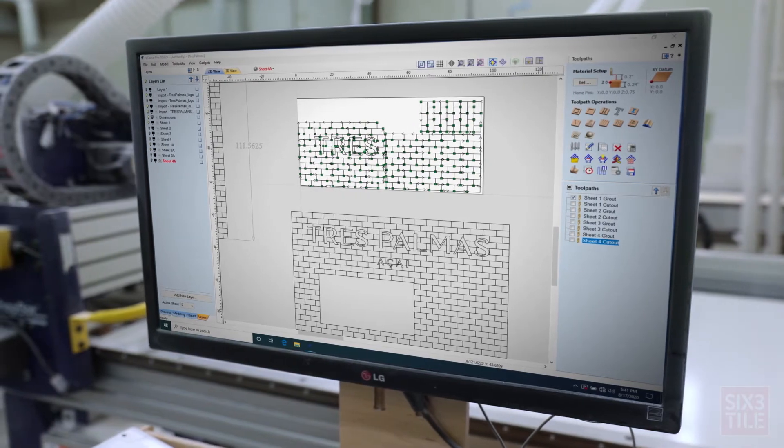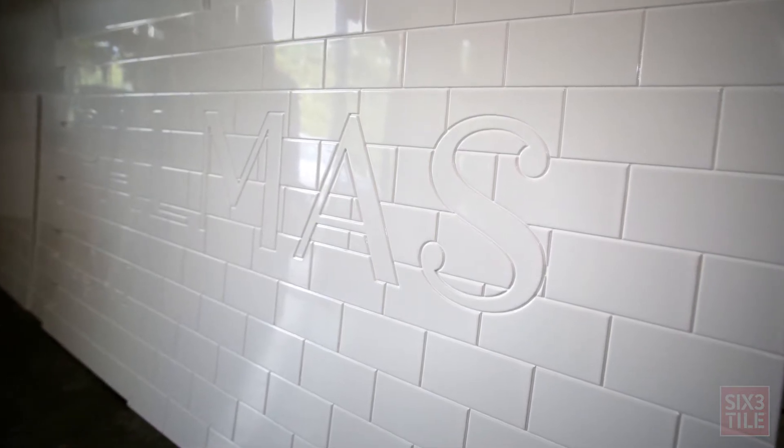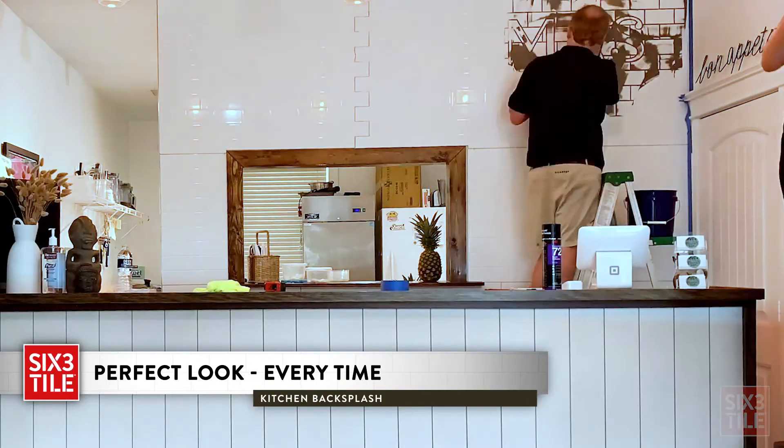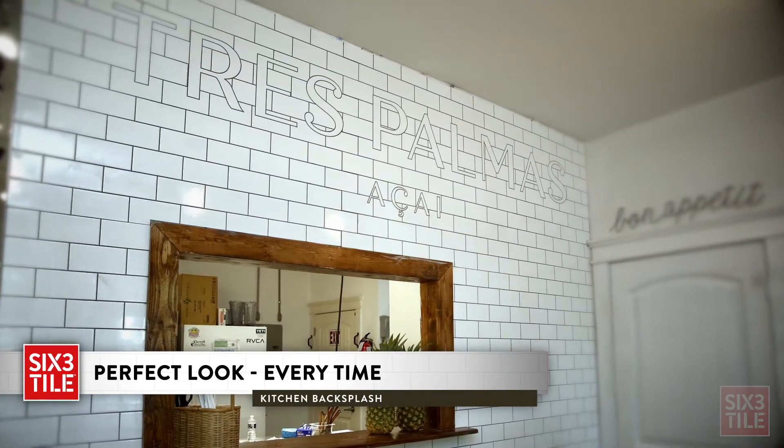The tile patterns are cut into each sheet, resulting in the look of many individual tiles but incorporated into a single, flexible panel. This not only saves considerable installation time, but provides a perfect installed look every time.